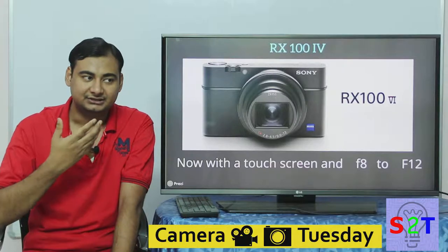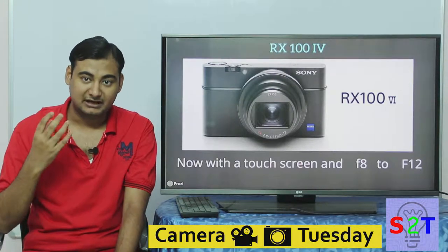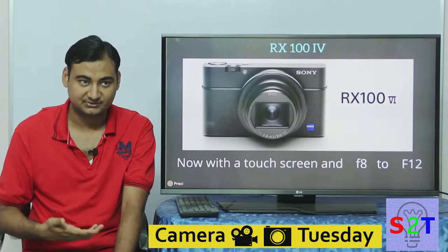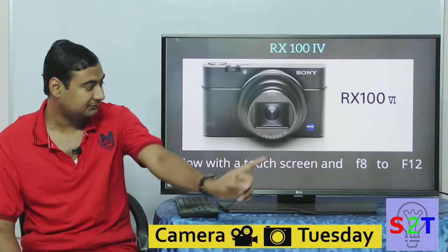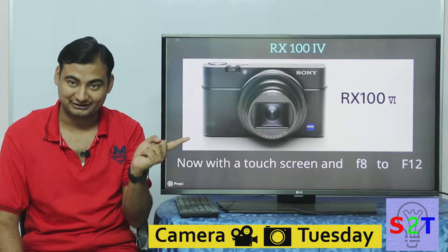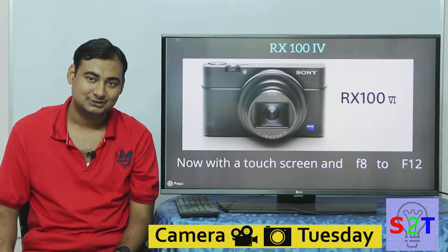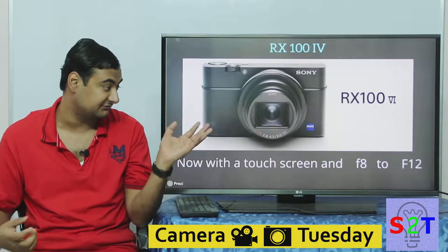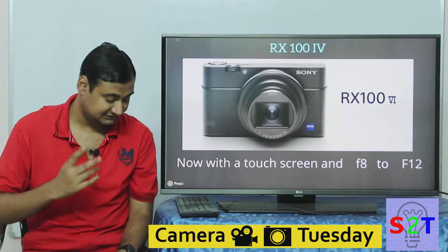The selling point of the Mark 6 is finally having a touchscreen. If you're using this camera, you want a quick and easy way to take a photo — while manual controls give you a tactile feel, the touchscreen is much faster, just like pulling out your phone. However, be aware the effective aperture is f/8 to f/12, not f/2.8 to f/4.5 — you have to multiply the crop factor by the aperture. It's not a very bright lens, so don't get carried away.